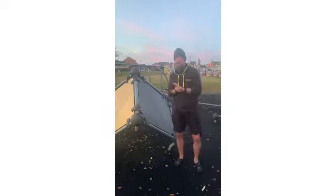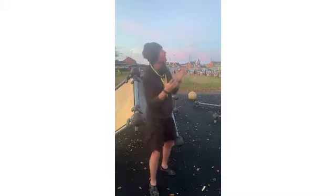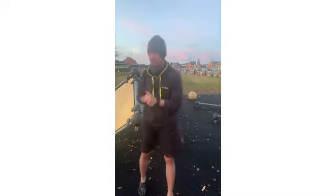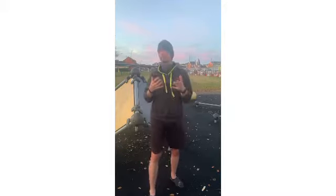Hi guys and girls, we should be live and hopefully the camera is not playing up today. Welcome to another cyber coaching session with me, your cyber coach Lee Reid. Now we've got a little bit of light to play with, we've brought you down to the parkour park near us. It's got a load of different things, so we're going to do a bit of hip workout, a bit of wall workout, a bit of strength workout, a bit of a mixture of everything.